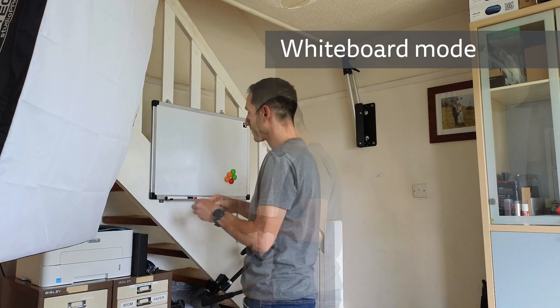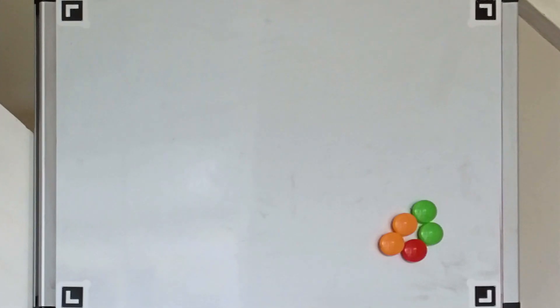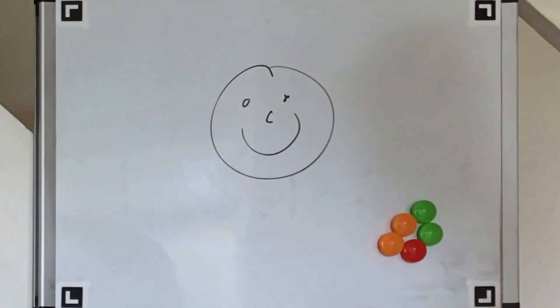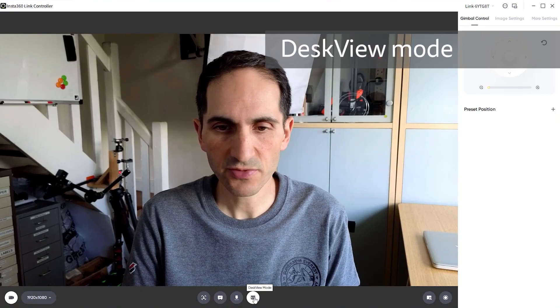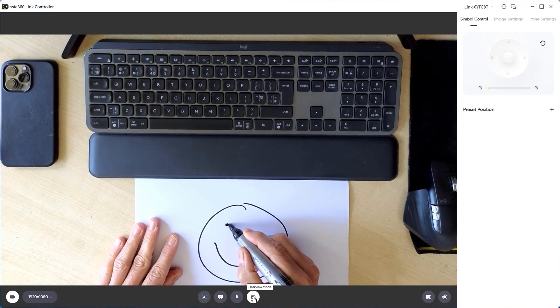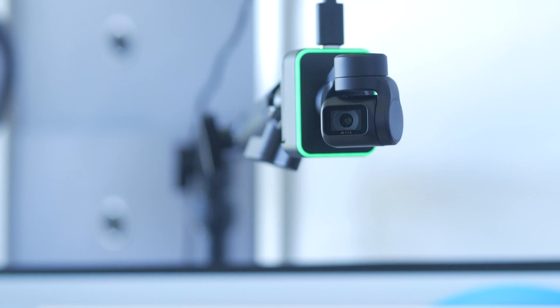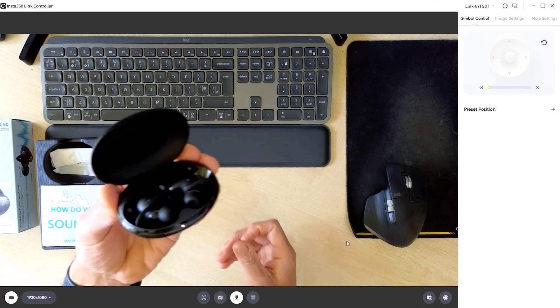Whiteboard mode automatically zooms into your whiteboard and attempts to correct for any keystone distortion. You apply the four supplied stickers to the corners of your whiteboard and then either click the whiteboard icon in the app or use a V gesture. If your webcam is in a fixed location rather than on a tripod, I find it easier to create a preset pointing the webcam toward your whiteboard before enabling whiteboard mode. It does a good job of framing your whiteboard, though it doesn't apply any exposure correction. Next up is Desk View, a nifty feature that points the webcam down at your desktop, flips it the right way up and corrects for keystone distortion — this also worked very well. If you attach the webcam to an overhead tripod using its quarter-inch thread, you can also enable Overhead mode, which points the camera directly downwards for a true overhead shot, useful for unboxing videos.